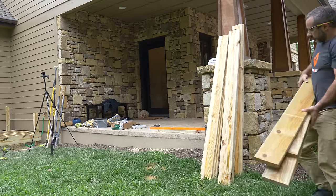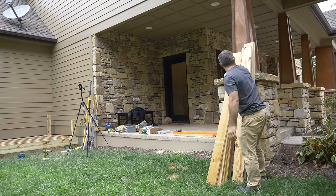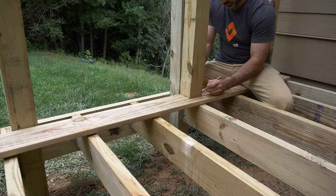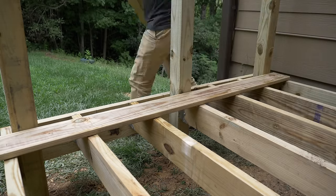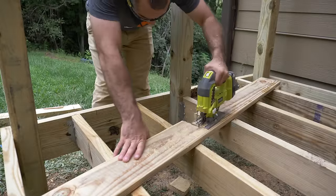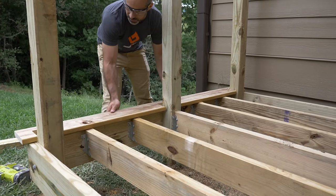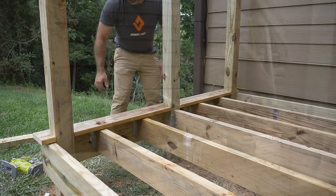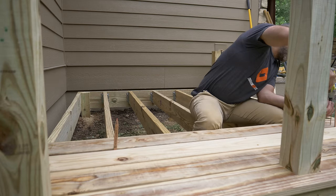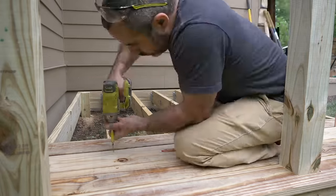All this lumber is treated for outdoor use, so it's soaked in this nasty greenish preservative. Once that dries out, I can sand and stain this deck, or even paint it to match the house — but today we won't be doing any of that. On the topic of treated lumber, I probably should be using gloves. Getting a splinter from this stuff is like injecting poison underneath your skin.